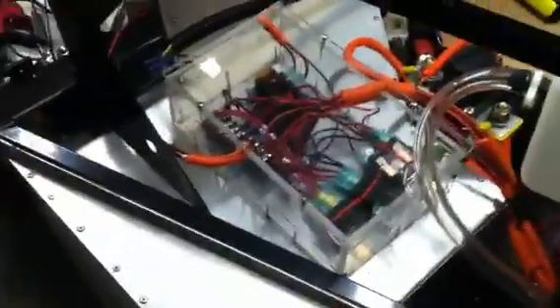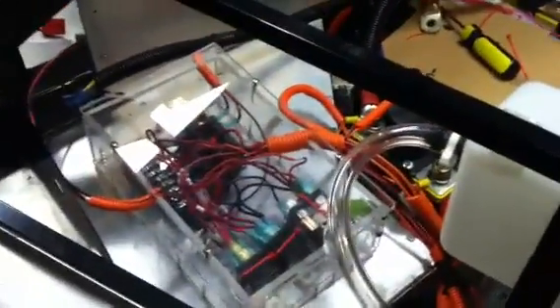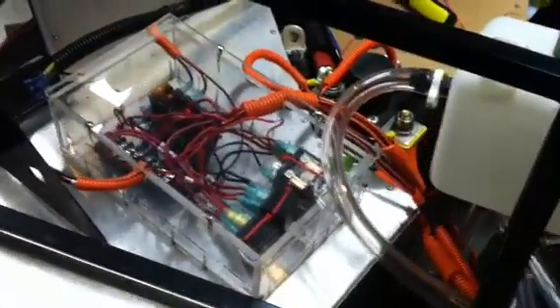I got this little box finished up that I was working on previously, where it's housing some relays, a few connectors and fuses and that sort of stuff, so that should be a nice accessible position for when the hood's open later on when the whole body's on.